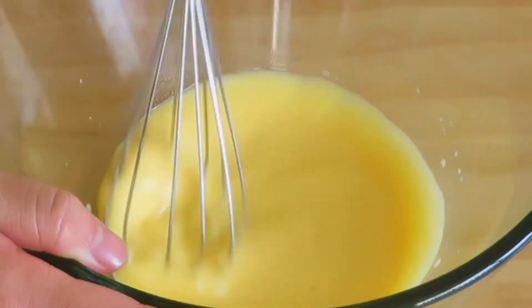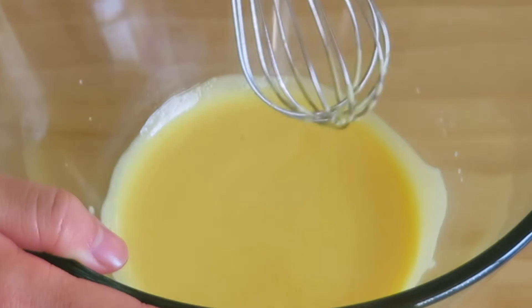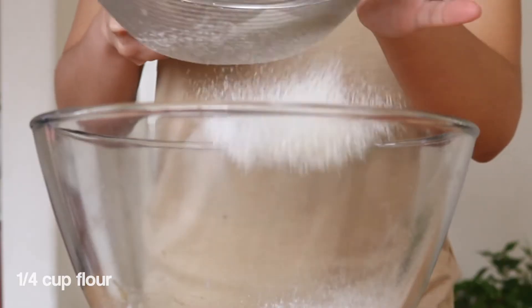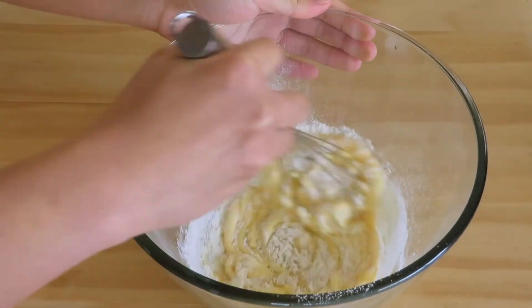Now it's time to sift the flour and whisk it until the mixture is fully combined. We're going to set this one aside.